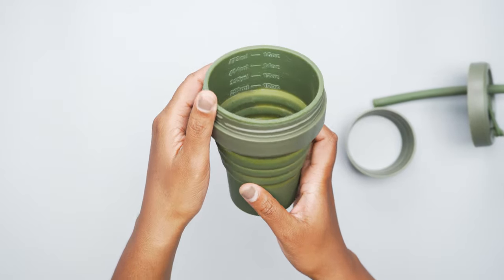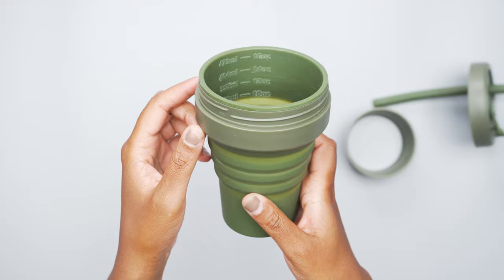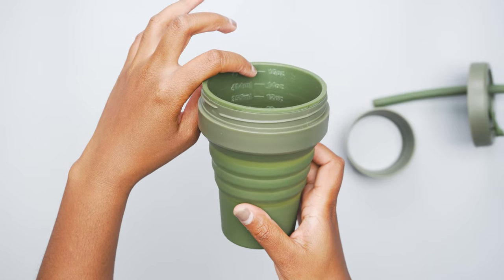You can see on the inside here it does have these little markers which show you the ounces. This is the 16-ounce cup, but you can fill it 10, 12, 14, or 16 ounces, which is here at the top.